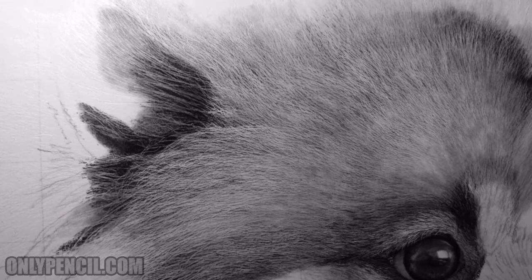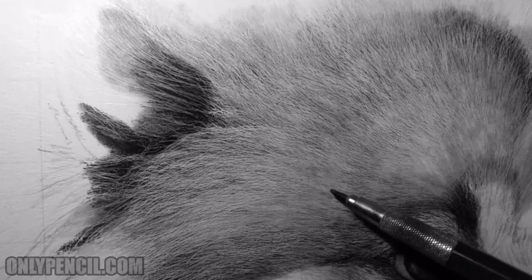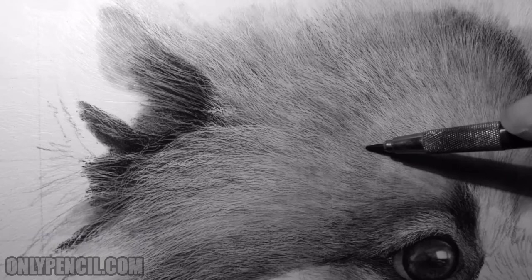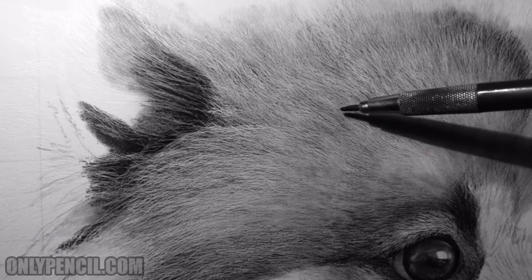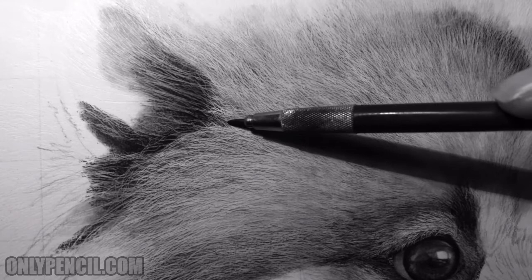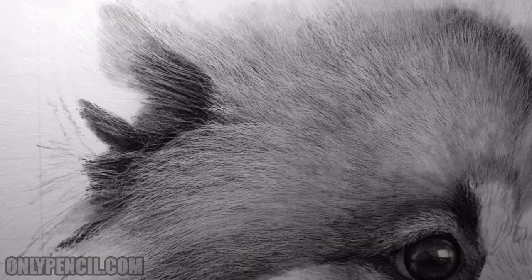I do this layer by layer, step by step. Hair grows in layers, so you would have this layer here overlapping a layer above or below, and this layer overlaps a layer here, and so on. What I'm doing here is separating these layers by darkening the shadows. Here's a perfect example — you have these hairs here, and then these hairs are overlapping the hairs below.